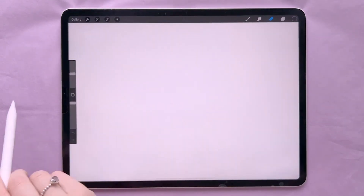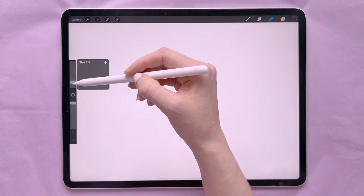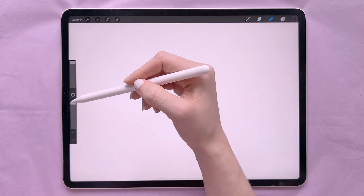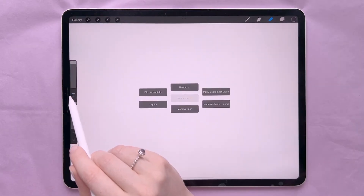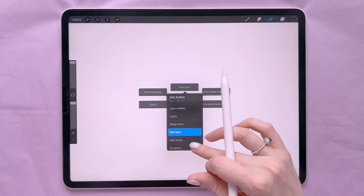Once you've created your canvas you'll be in this view, and we're going to run over what everything is. Over here you have sliders — the top slider determines your brush size, and the other slider determines the opacity. This little square brings up your menu.